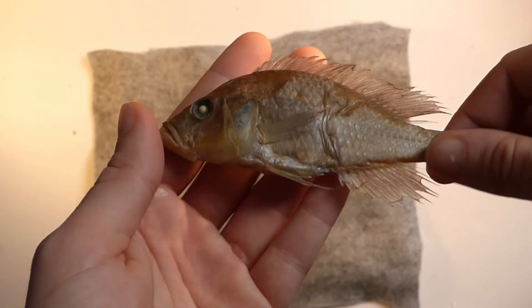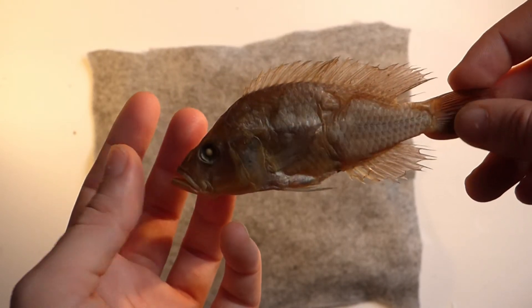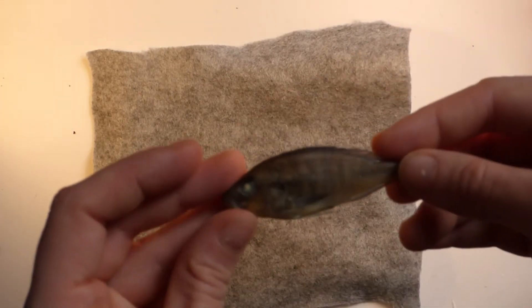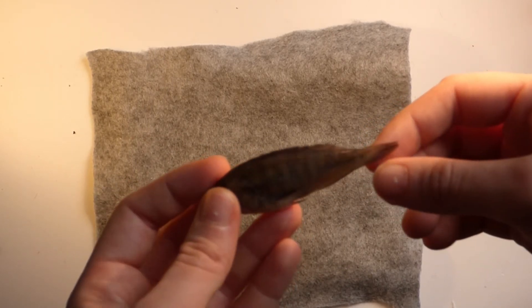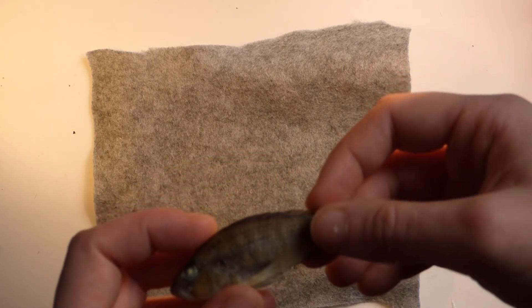Sometimes you'll have a fish where the fins are all nicely pinned out and you can see where they start and end, and you don't actually need to pin them out. But more often than not you'll have a fish where you can't really see exactly where the fins start and begin, so with a fish like that you will need to pin it out — I'll show you how to do that.